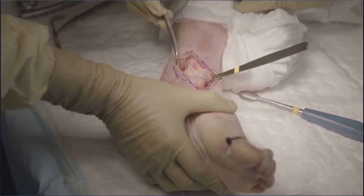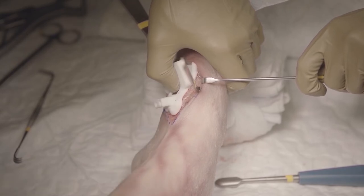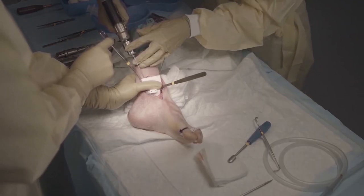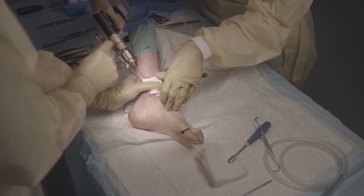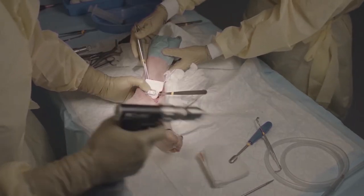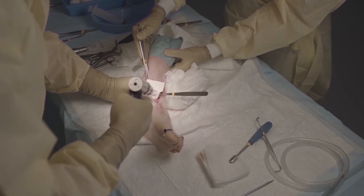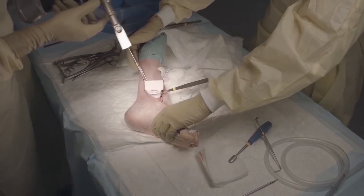Then we place the osteotomy guide — the patient-specific osteotomy guide — and we make sure that it fits onto the periosteum of the distal tibia and we secure it with two 2 mm K-wires. Then we pre-drill the two holes for the screws which we will later on use to secure the medial osteotomy, and typically these are 2.5 mm drill holes.